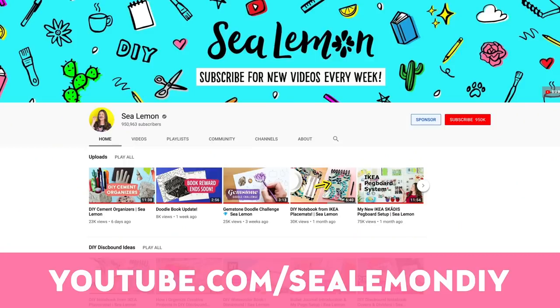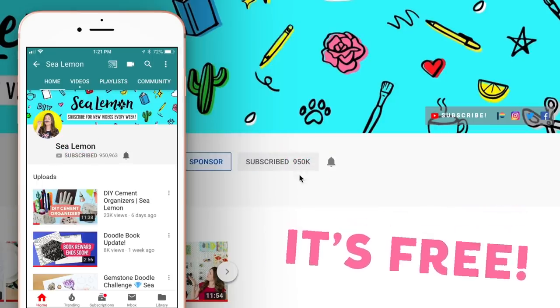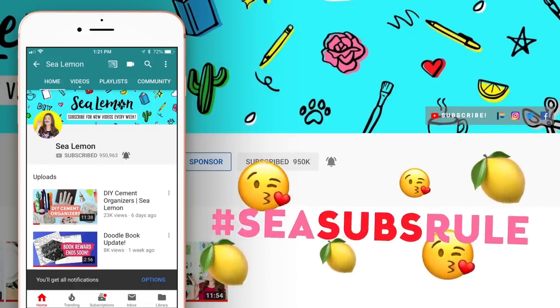Before we get to doodling, make sure you are subscribed to my channel — we are almost to one million subscribers. Let me know in the comments below what you think we should do when we hit that milestone. Also, don't forget to hit that bell so you can be the first to get notified when I post new videos.